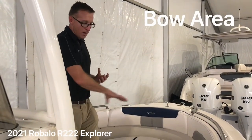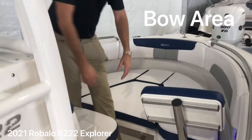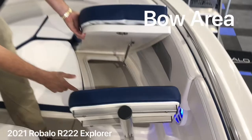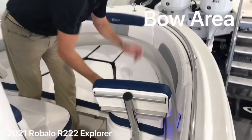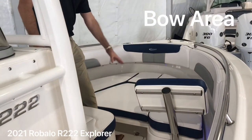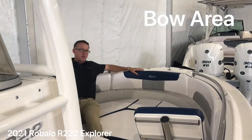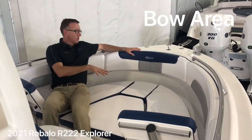It's got a nice deep bow area with removable backrests here in the front. Underneath these cushions, you actually have insulated compartments on both sides. Those can be used as coolers, fish boxes, or dry storage. This has got the optional filler piece which makes a sun pad — look at how much space you have here for lounging out. You can lay all the way across the front, or take these cushions off and make it a casting deck for fishing.